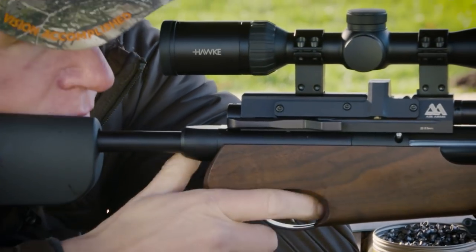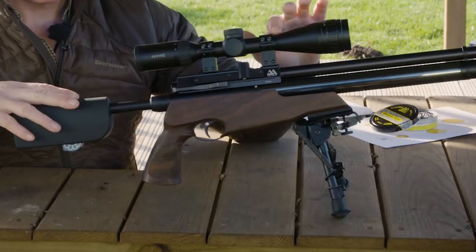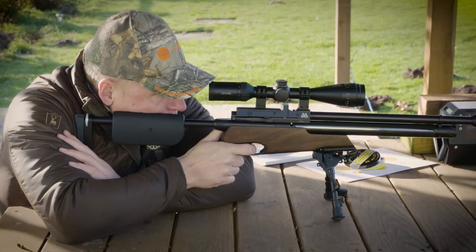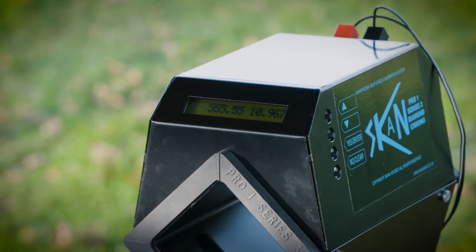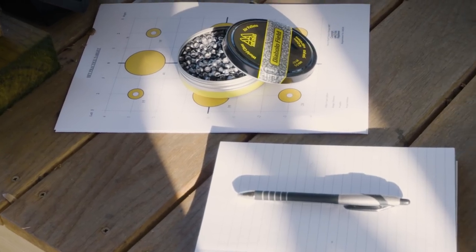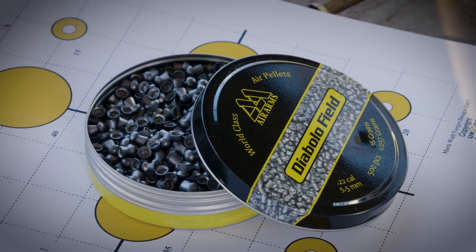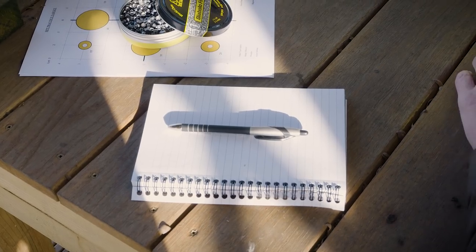Here we are at the range with the Air Arms S510 TDR. The rifle is fitted with a Hawk 4-12x40 Air Max scope. We're going to start by putting a few shots through it to get it settled down — get the action cycling, put a few pellets through the barrel. Then we'll use the Scan Crony to measure velocity and muzzle energy over the full charge to give us a shot string. We've also got some HFT practice targets, and at the end we'll do a 10-shot magazine group at 30 yards, using Air Arms Diablo .22 pellets at 16 grains.